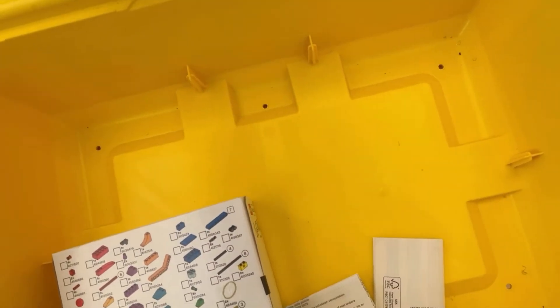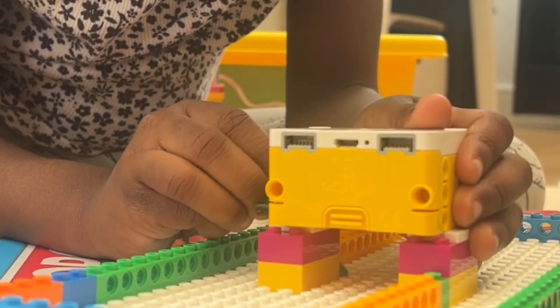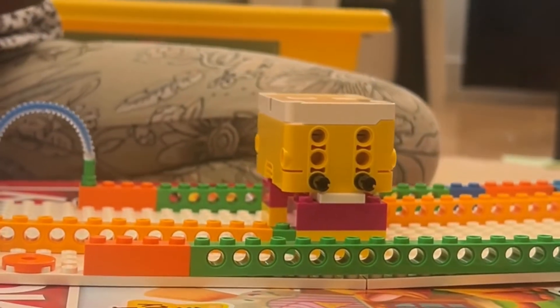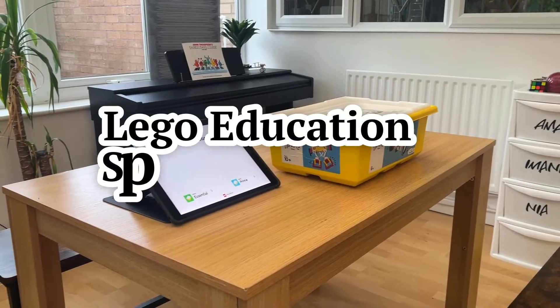Overall, I think it's a fun introduction to robotics, especially if your child has already been using 2D coding apps like Tinker or Code.org, and you think they would benefit from taking that experience and making it 3D, really engaging more of their senses and motor skills as they learn through play.